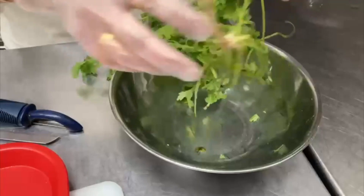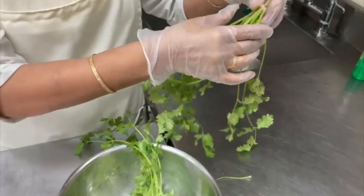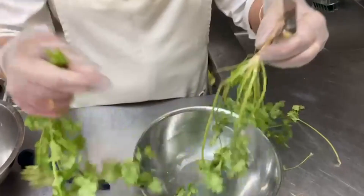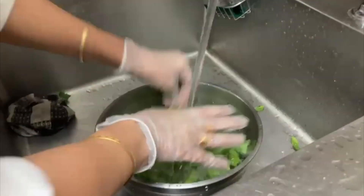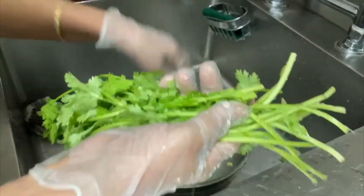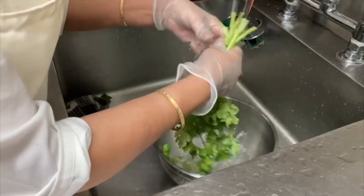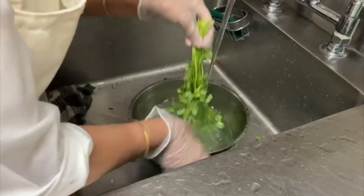Now we will see how we can clean and wash our vegetables accurately before we start the process of cutting them. First we will clean our coriander — we remove all the dirty parts and the roots, put the coriander in a bowl, wash it thoroughly, remove all the excess water, and clean the bowl again because it collects all the dirt on the bottom surface. Then wash the coriander thoroughly again and repeat this process at least three to four times.